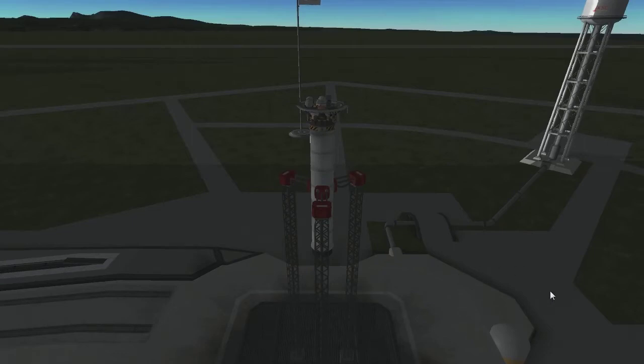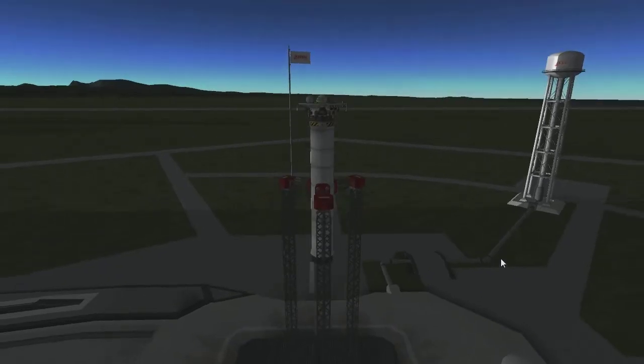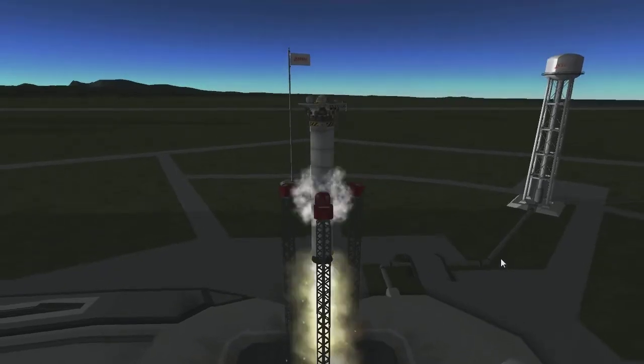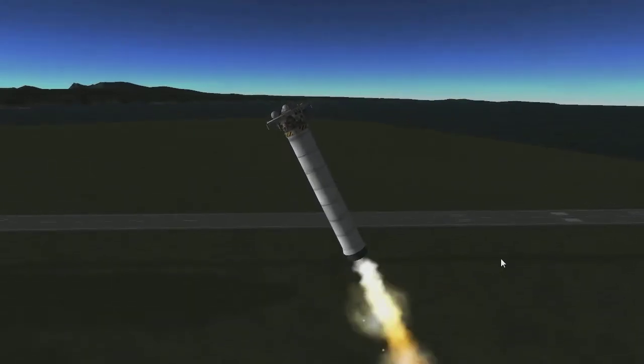Hey guys, welcome to Kerbal Space Center testing program where we are going to test the landing mechanisms of this brand new spaceship. We're going to go up and just immediately start turning over because we're after some forward velocity here.